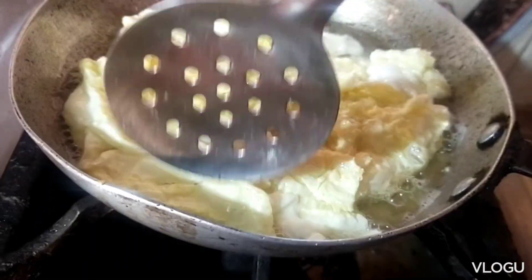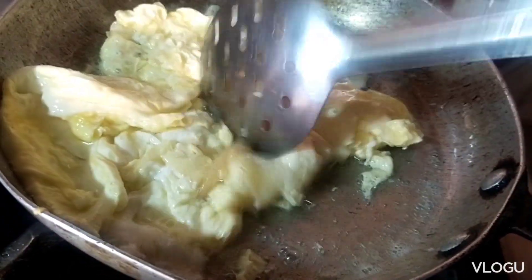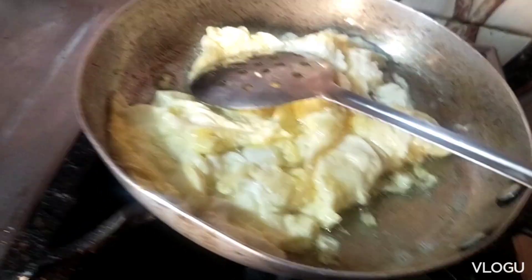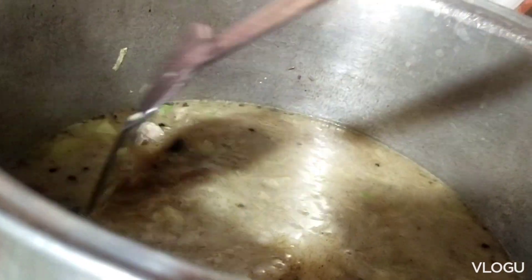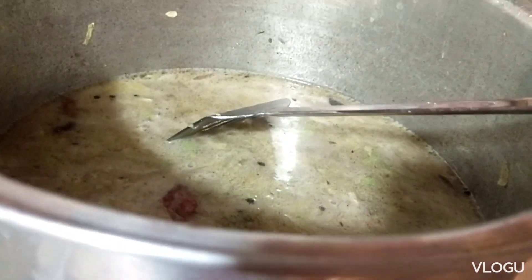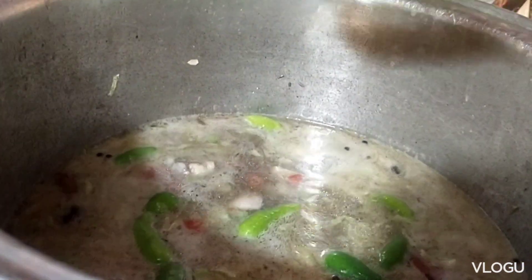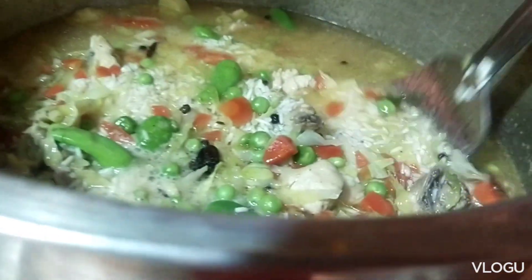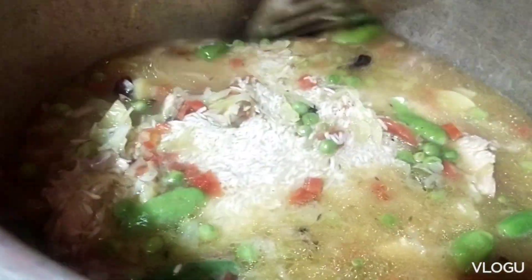I am going to mix it up and fry it. Now the rice will mix — I will mix it in a little later.